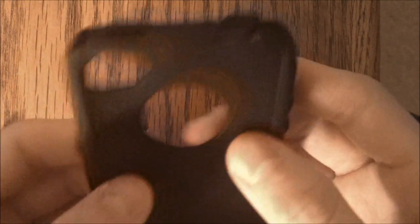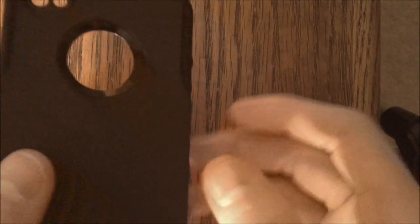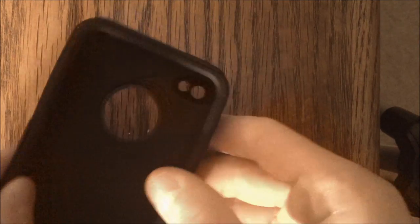Then you just put your iPhone on this — it has things to cover all of the ports, which does a really nice job protecting against lint. And then you also get this outer shell. So once you put the silicone case over your phone, you just put this polycarbonate piece over that. This case already looks amazing.